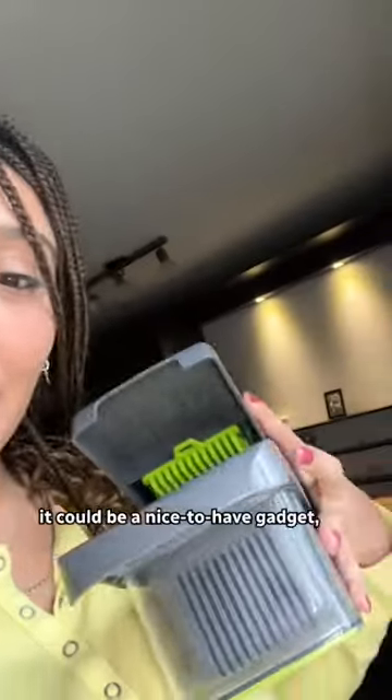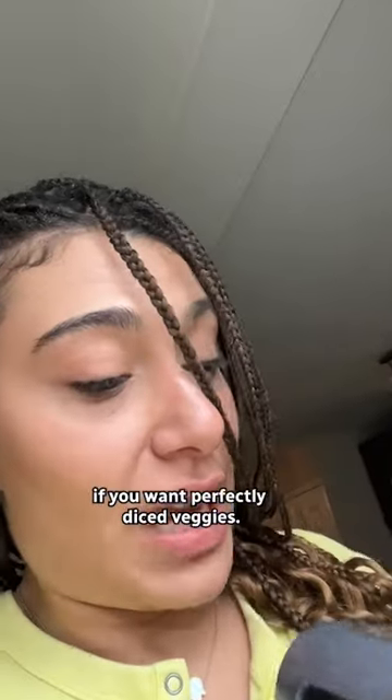So is this a must-have gadget? No, I don't think so. It could be a nice-to-have gadget if you want perfectly diced veggies. Pop it or chop it. Oh my god, did I just cut my hair?